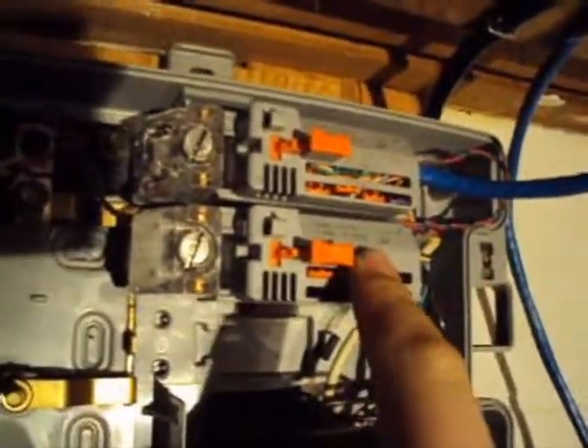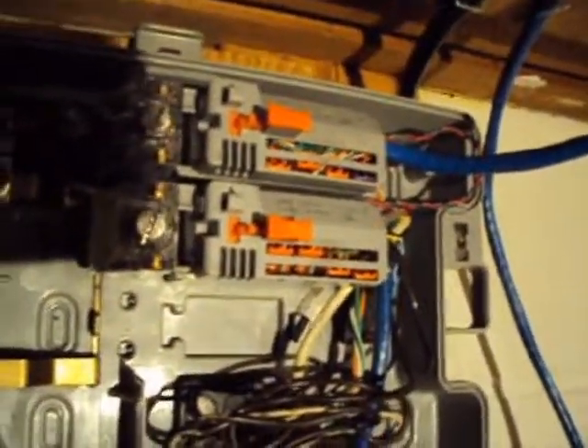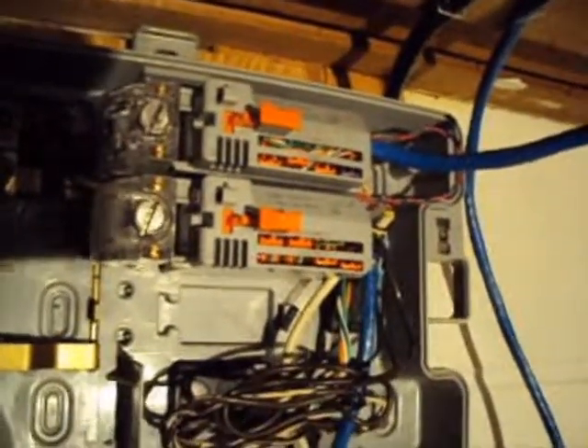So I added an extra one — I just hooked this one into one of the orange tabs to get three or four more lines. And then I actually used some CAT5 to go straight to the DSL modem and it actually improved my speed about double, so I'm pretty happy about that.